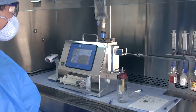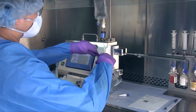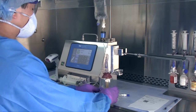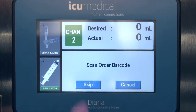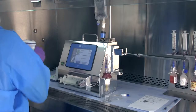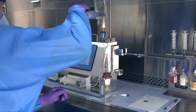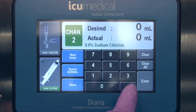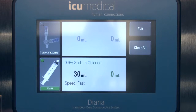To operate Diana using Channel 2, select a diluent set to attach to the hanging fluid bag. Once the Channel 2 diluent set is properly connected, simply select Channel 2, press Start Order, scan the patient order, scan the medication or diluent bag, select the desired volume, and confirm that the correct medication, volume, channel, and patient container are being used and that the preparation matches the patient order. Then press Start.